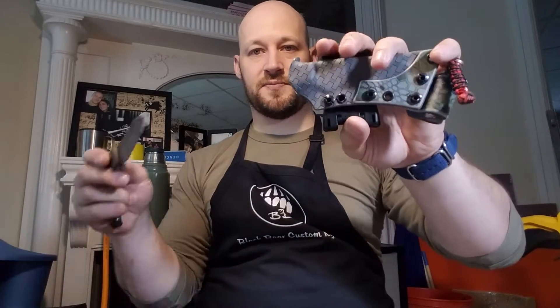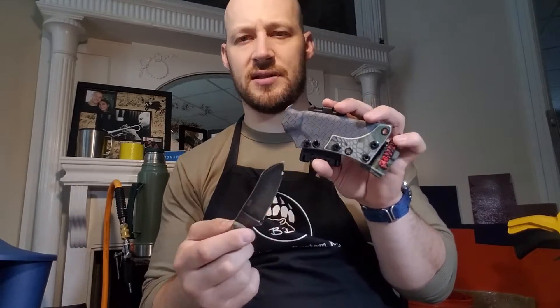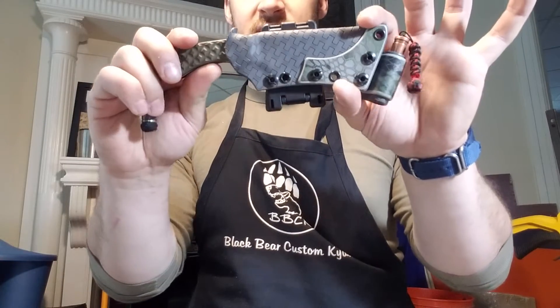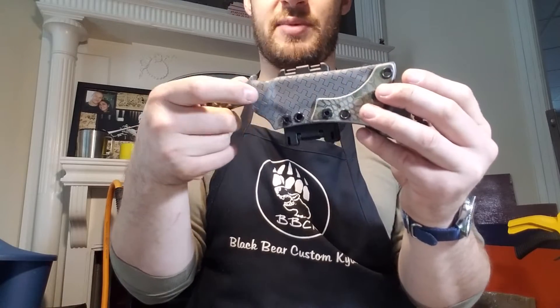Let's take a quick look at the Bradford Guardian 3 sheath. BJ asked me to set it up similar to one of my personal sheaths — I have an Azula with an Olight S1 Baton Mini, something like that. BJ wanted a similar setup, so we've got some reinforcement plates down here instead of doing a full over-mold of the secondary color, which I felt would hide too much of the basket weave.